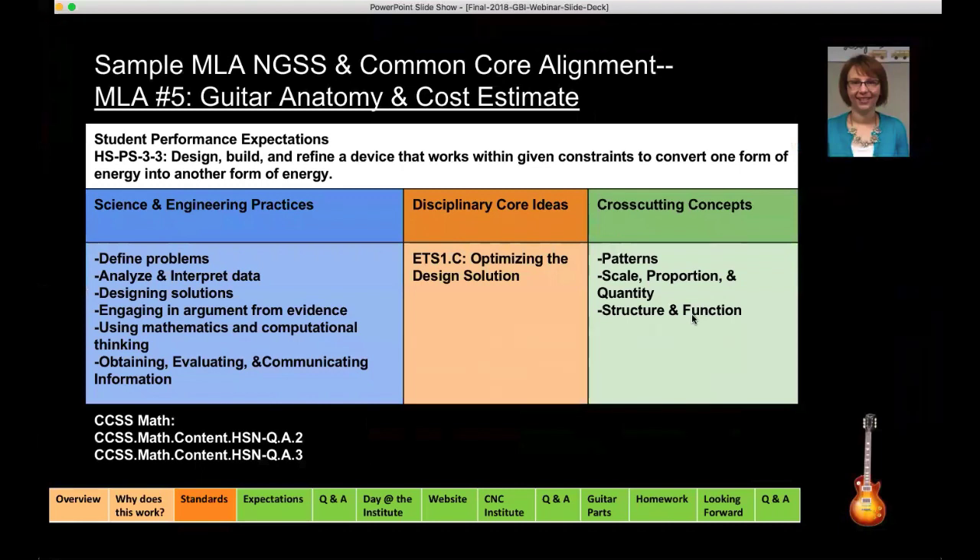This is a sample of the Next Generation Science Standards. There are four parts: the student performance expectations, which are made up of three parts — the science and engineering practices, the disciplinary core ideas, and the cross-cutting concepts, which are the overarching themes that hold the science and engineering practices and disciplinary core ideas together.